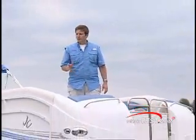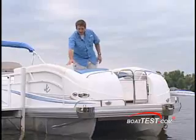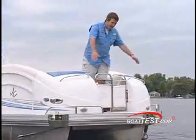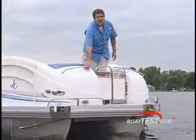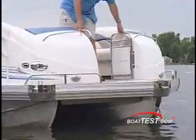JC really tried to soften the lines on the Tri-Toon and make it look less like a pontoon boat. You can see that in the way the seat back slopes down into the rounded fiberglass pod. They also rounded out the bow of the boat.